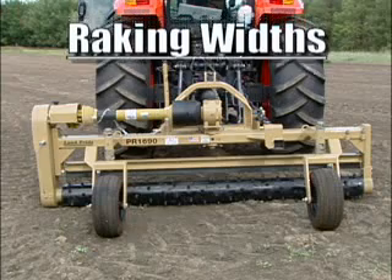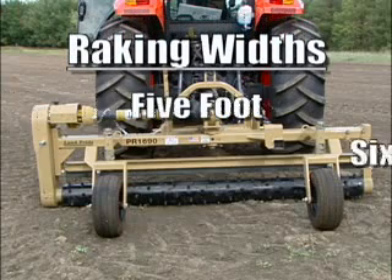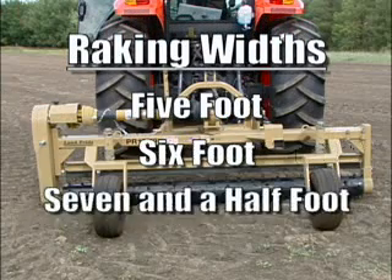Land Pride PR series power rakes come in 5 foot, 6 foot, or 7.5 foot raking widths.